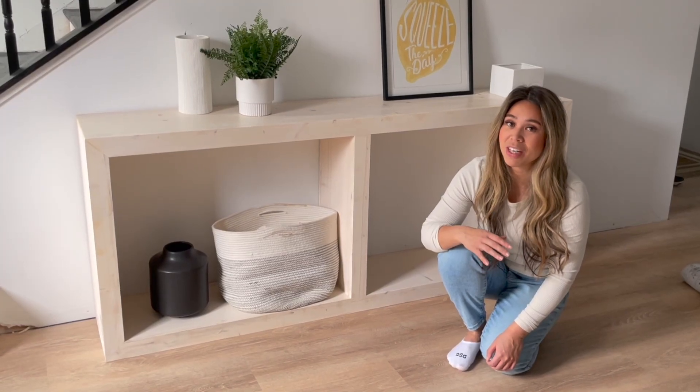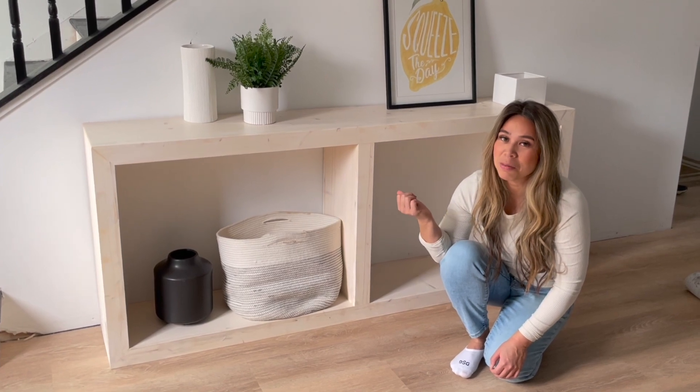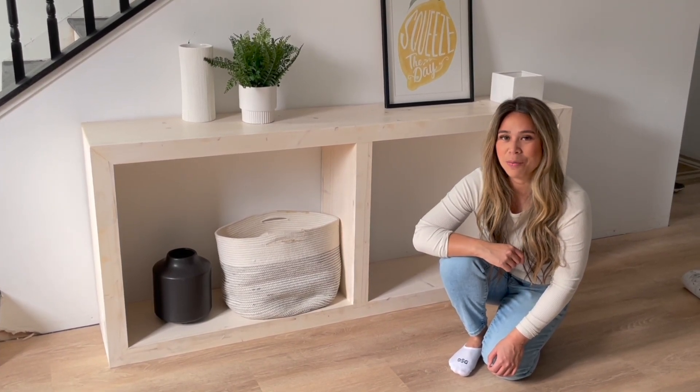Hi, my name is Anna White. In this video I'm going to walk you through the steps to build this beautiful console table using $150 in white wood boards.